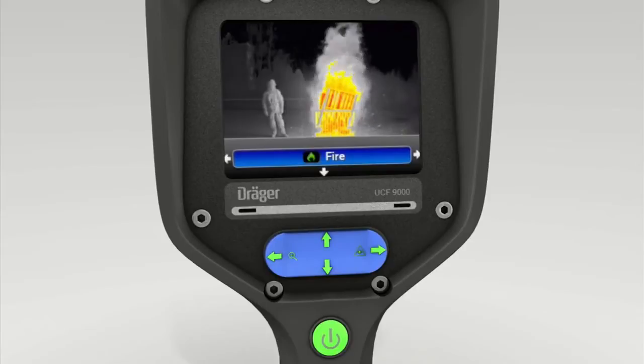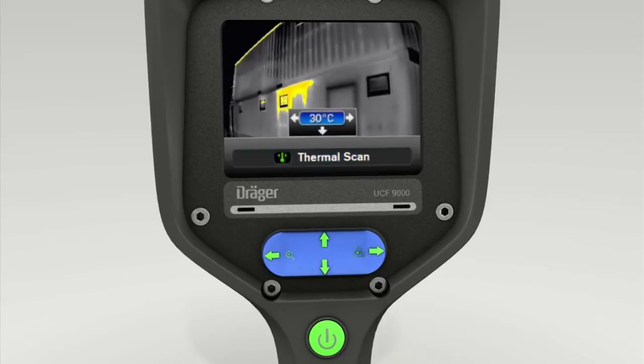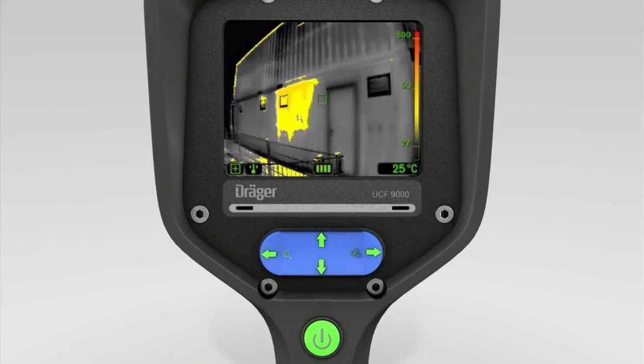The four-way toggle switch is also used to activate Thermal Scan mode, which makes it easier to locate hot spots. As soon as Thermal Scan mode is enabled, press the upper section of the toggle switch. You can then press the toggle switch left and right to set the temperature limit. Once the desired scanning temperature is shown in the display, press the lower section of the toggle switch twice. All objects at and above your temperature setting are now shown yellow.